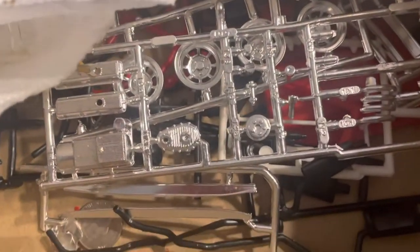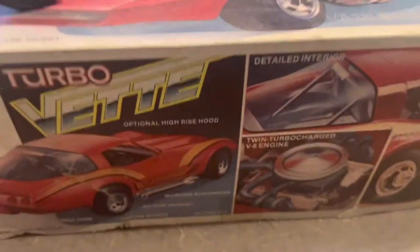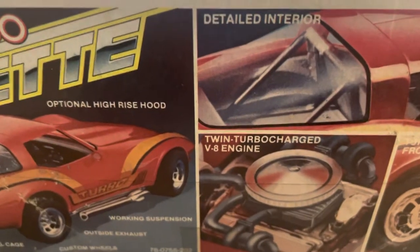There was some custom stuff you could do to it — you could put a blower on it, they called it a 'Turbo Vette.' They show you a small block with a turbo engine. I don't have any of those parts, and I don't have the roll bar either. Like I said, some of the parts are missing.